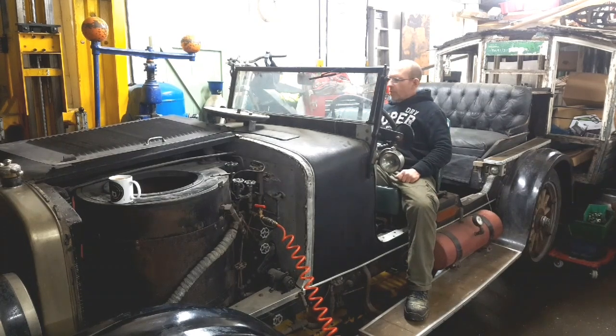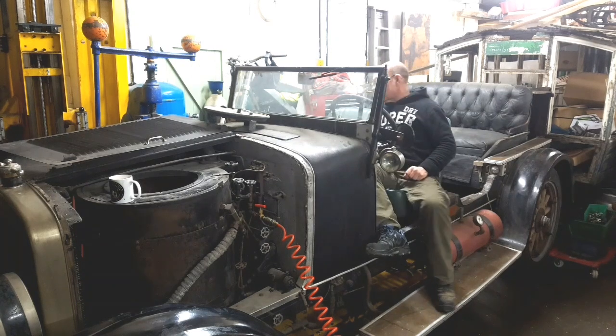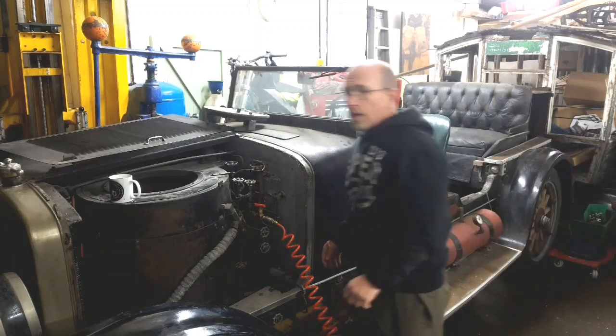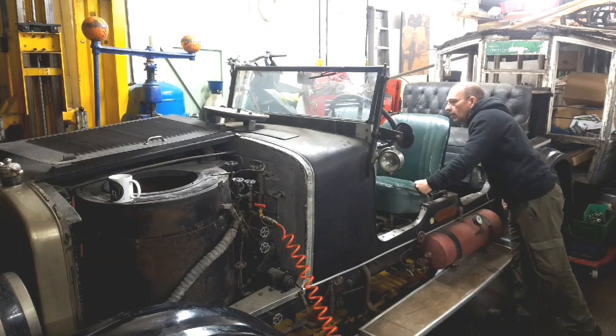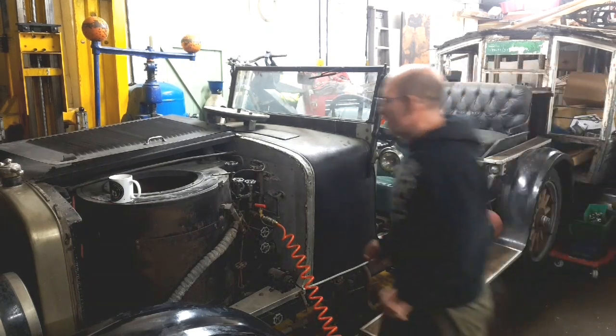We'll see if we can get a bit more pressure on the gauge. Maybe that leak is worse than it sounds, so we'll let it build up and see if we can get the gauge out a bit - which it is doing, actually. We'll just let that boost up for a bit.